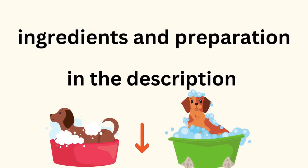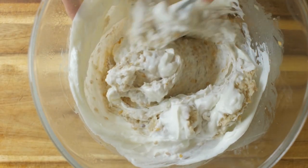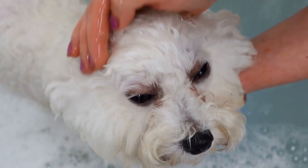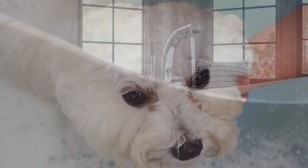The ingredients and preparation are in the description of the video. Now that your oat powder has been created, it's time for the main event. Try to prevent your dog from swallowing the water while you are giving them a bath; however, one or two laps won't hurt.